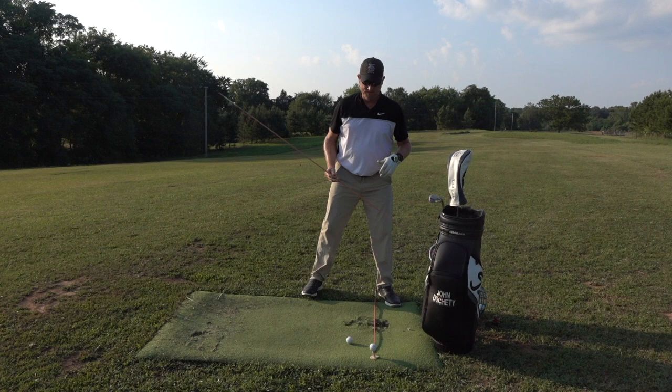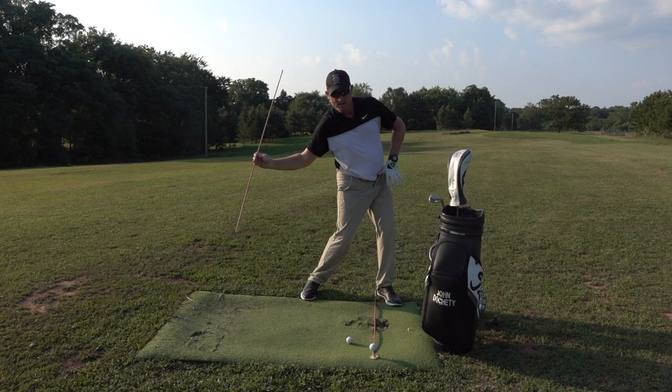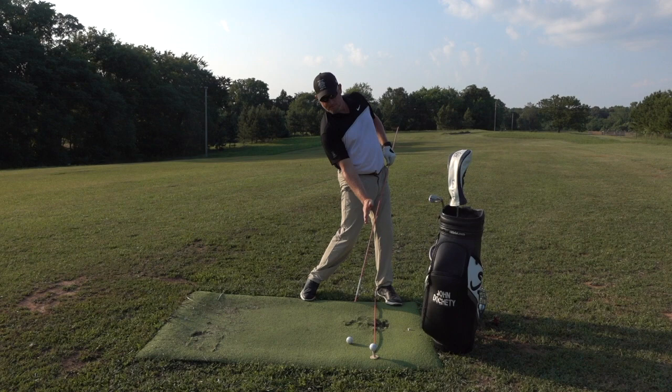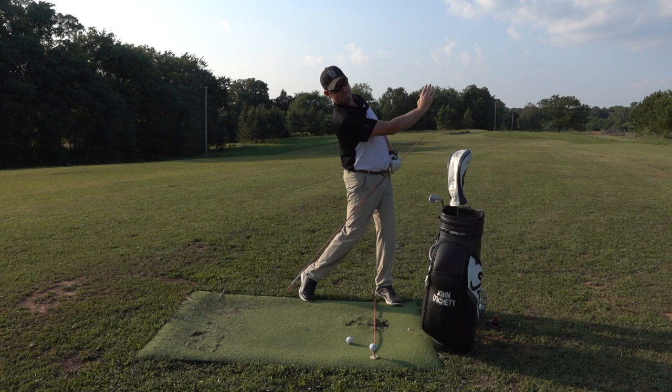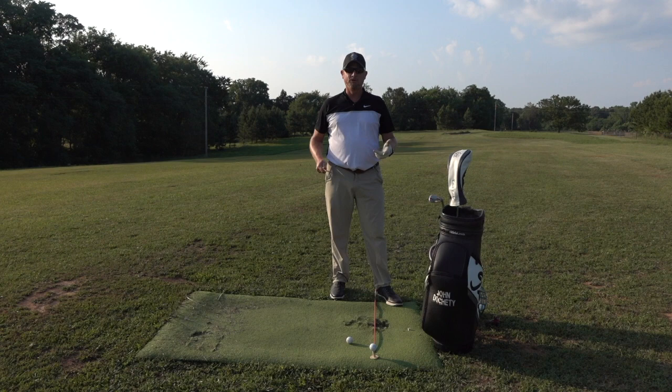Same thing with driver — and you can test your flexibility here. Keep your head over your right foot, open the hips, keep the head over the right foot. Now here comes the extension phase — try to keep your head back, even let it go farther back at impact, and in the finish, see if you can keep your head back over your right foot as the hips go forward. Get on one of those workout balls and stretch that back backwards. There are some simple things to look at between driver and iron — I hope it really helps and we'll see you next time.